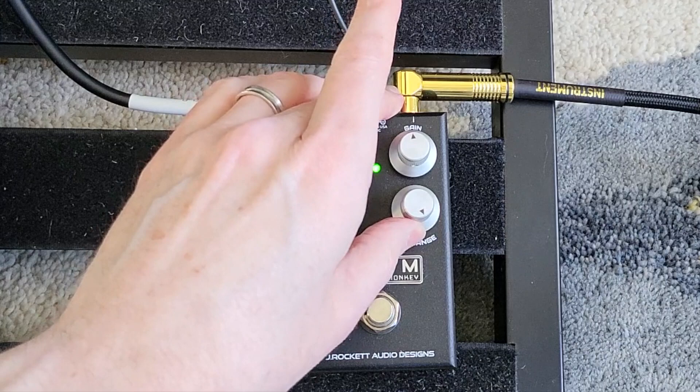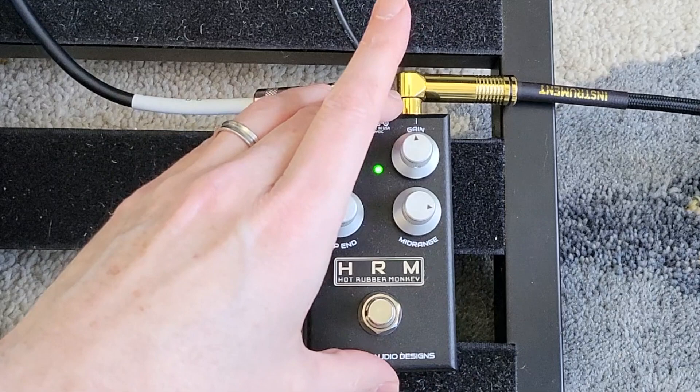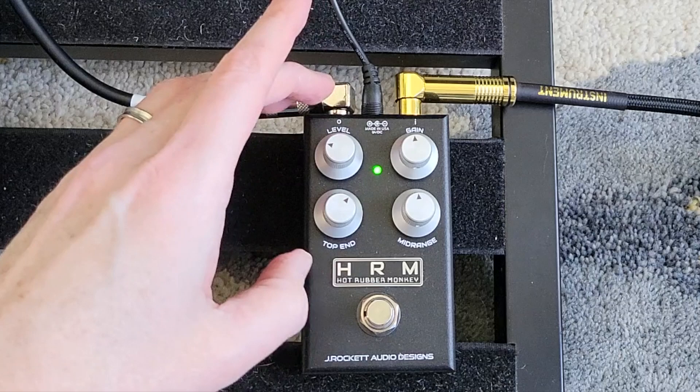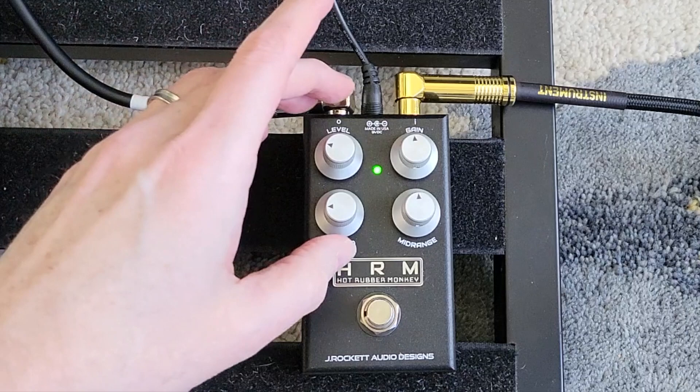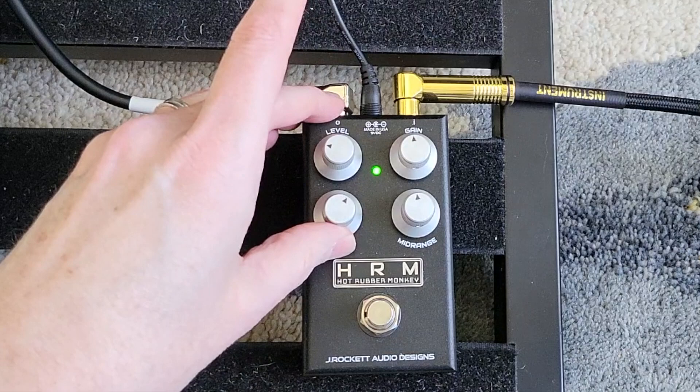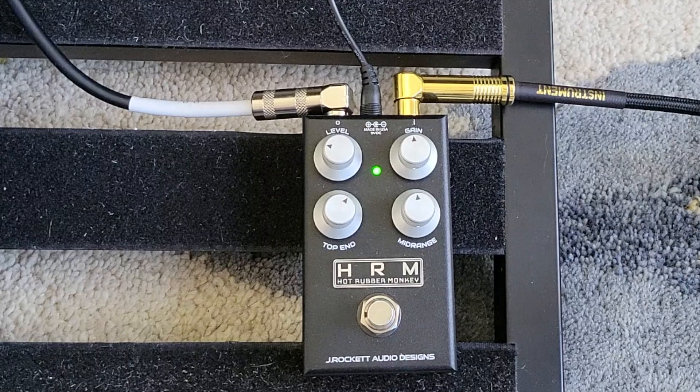If you push the mid-range too high, it starts to get a little too much for my taste. And generally I like to keep the top end higher than whatever setting I have the mid-range at. So for instance, if the mid-range is at 50%, I would never drop the top end way down — it loses definition. If I pull the mid-range down, then maybe I might pull the top end down too. But overall, I like to keep the top end a little bit more than where the mid-range is.